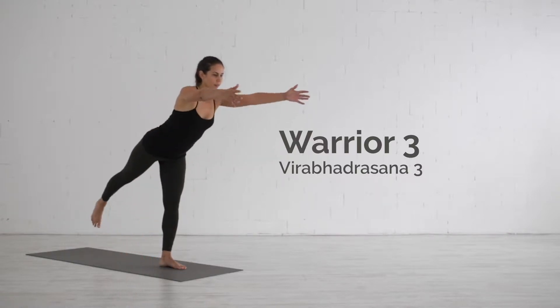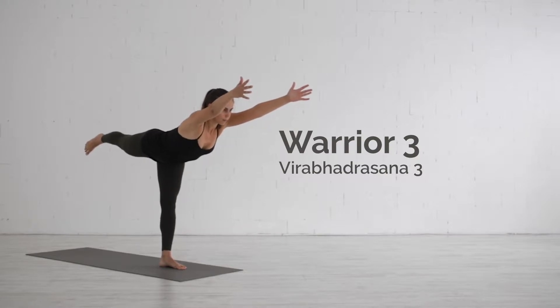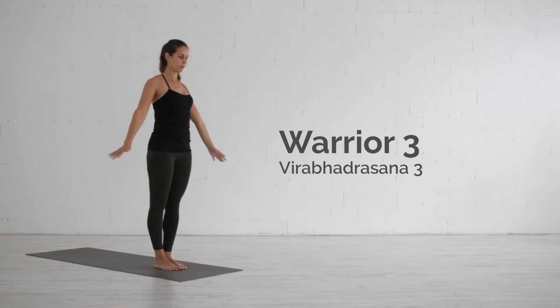The Warrior Three pose, Virabhadrasana Three, improves your overall balance and works on strengthening the legs, ankles and abdomen.